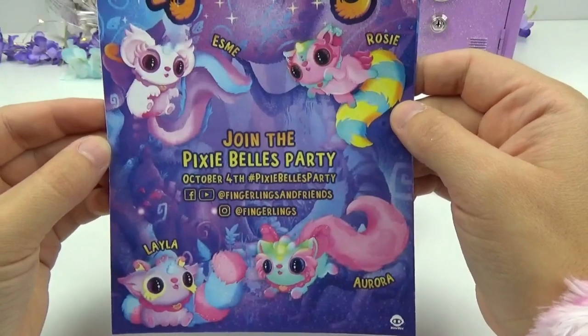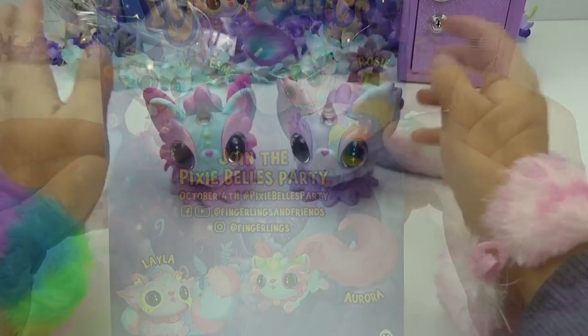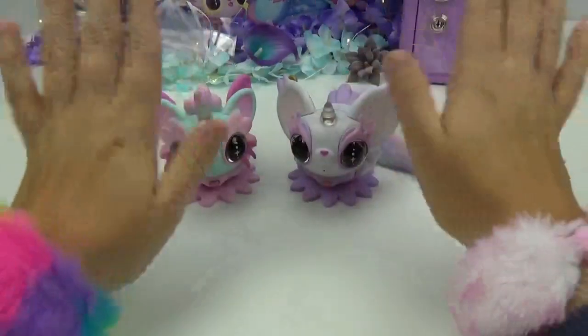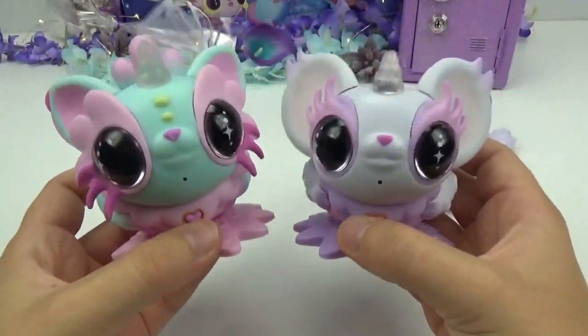Don't forget to join the Pixie Bells party. Go head over to Instagram and Facebook and give them a follow. We hope you guys enjoyed this fun unboxing. Don't forget to like, share, and subscribe. And until next time friends, bye! And bye from the pixies!